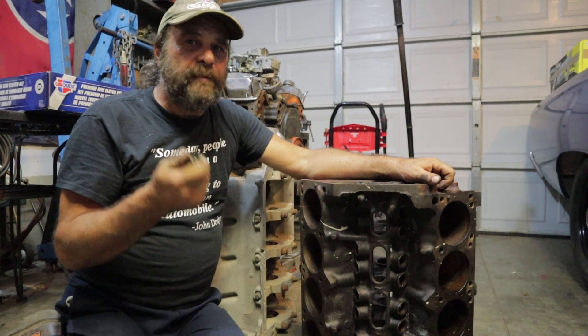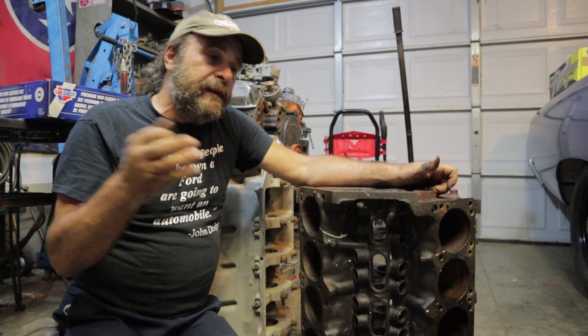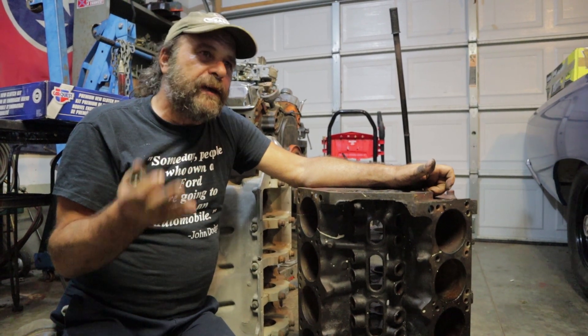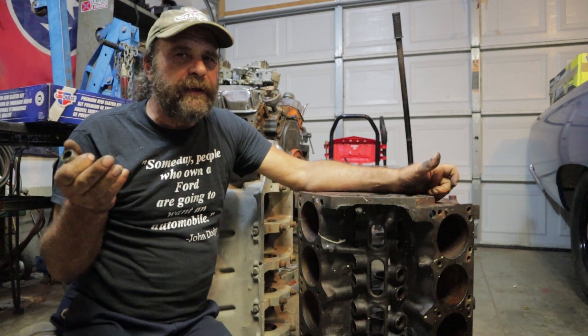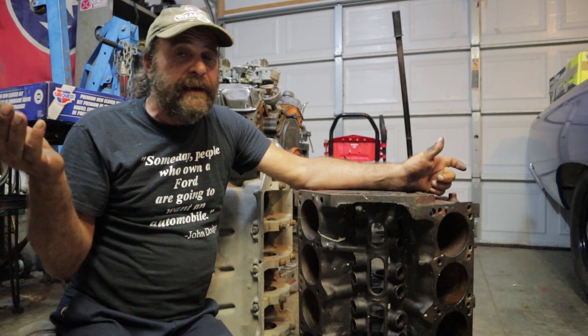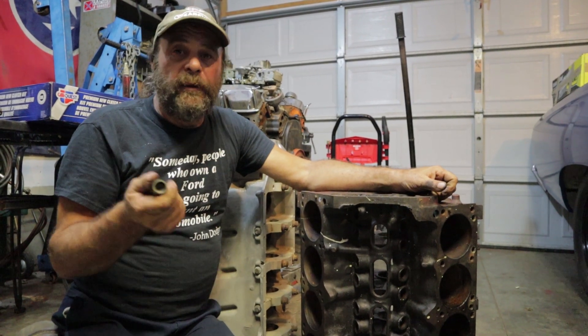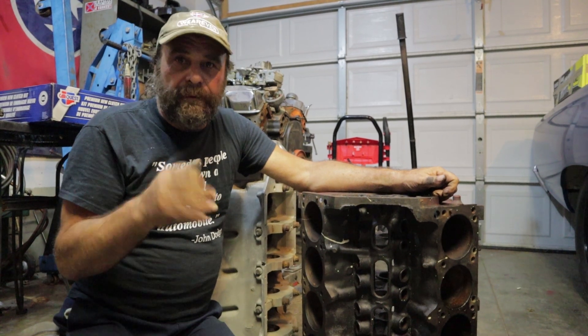There's a lot of paranoia these days about swapping camshafts, and for good reason — sketchy metals, they took the zinc out of the oil. Flat tappet cams are kind of a thing in the past, but for a lot of people making the swap to a roller isn't really in the cards. You could spend seven hundred to a thousand dollars just making a conversion, so for the most part budget builders stick with their flat tappet hydraulic cams.